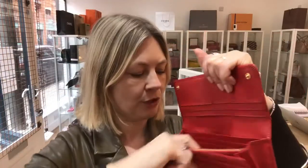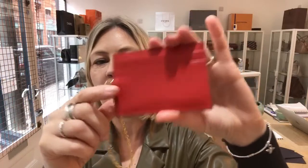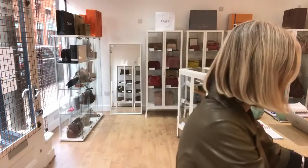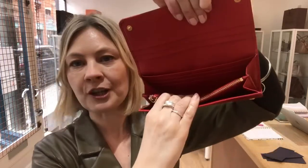It also has this — and as you can see, this can be attached or unattached. There is a little — can you see in there where my finger is — a little pressed stud. So you can attach this to it. This is so cool. This is a card holder. You see the Prada there. You've got two card slots and a little window pocket on the other side. This is just a Prada card. That's what you would attach it to. And that's brilliant. You know, sometimes you want your entire purse with you and sometimes you just want to take a couple of cards.